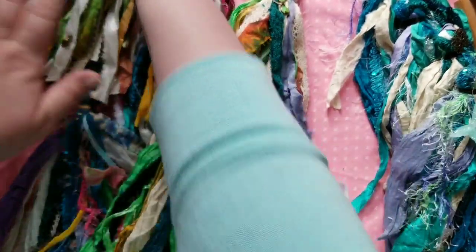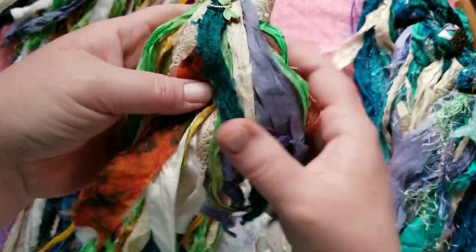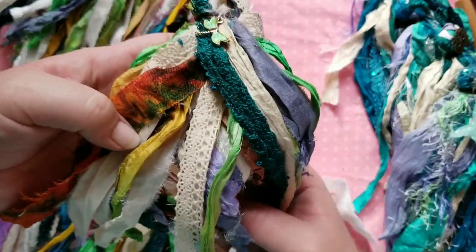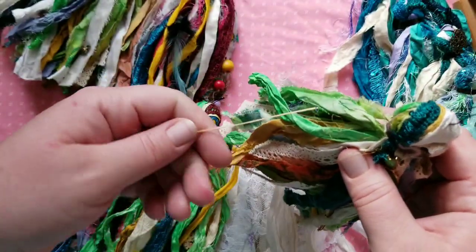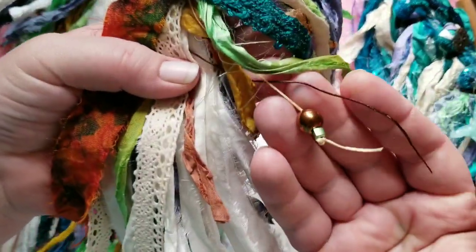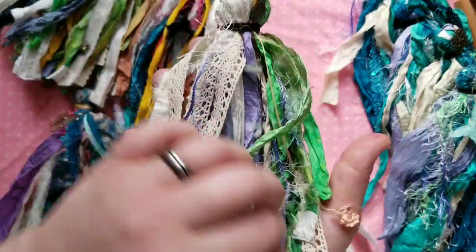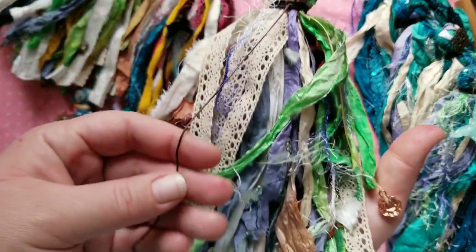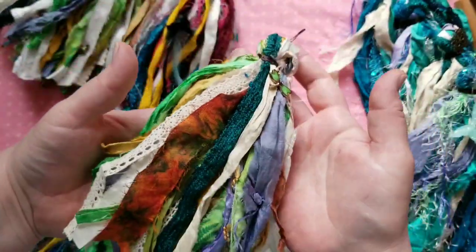Then this one has a green dragonfly, and some orange and green yellow tie-dye sari silk — not from Victorian Gypsy Girl, I forget the shop, but I'll have everybody linked. This one has the rose gold flower, a beautiful copper bead, and a little green bead. They're all tied with wax linen thread, and on all of them I left the strings long in case you want to add something else to them.